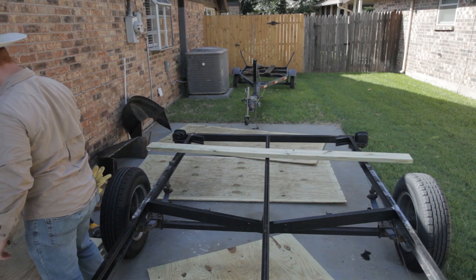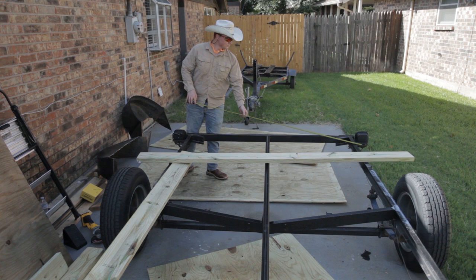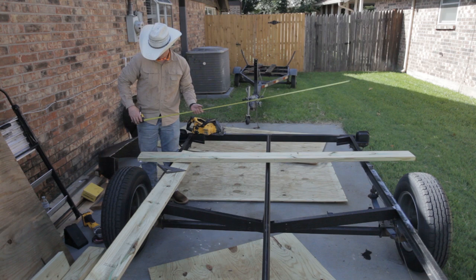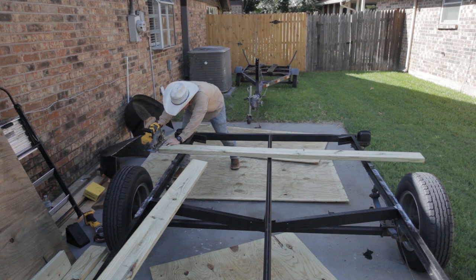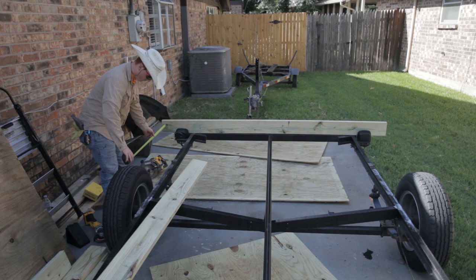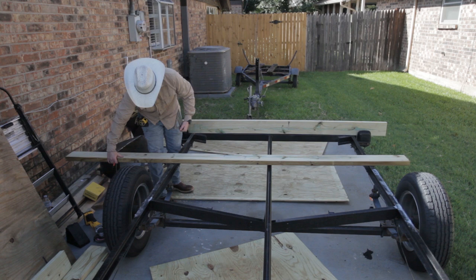Now I'm laying out my material to start building the first section of this deck. I decided to build this in sections just to make it easier to build and also a little bit stronger. I used two by six for everything — all pressure treated. I went with two by six for the outer pieces of the frame and two by four for any of the cross members in between. As you can see here, I'm hanging my two by six over about a foot where the outer edge of my frame comes right to eight feet or 96 inches, which meets up nicely with the outside of my tires.